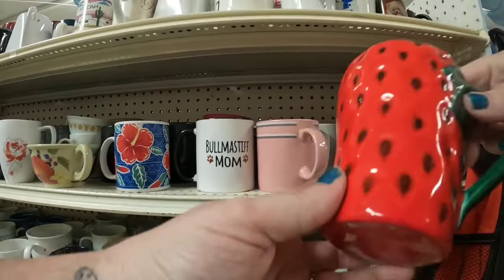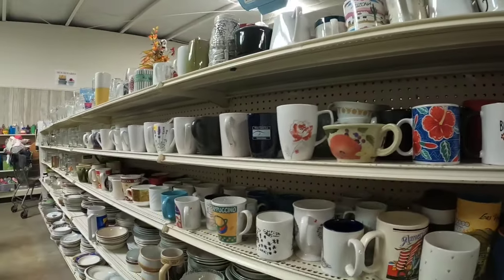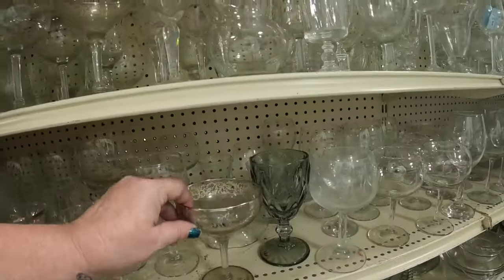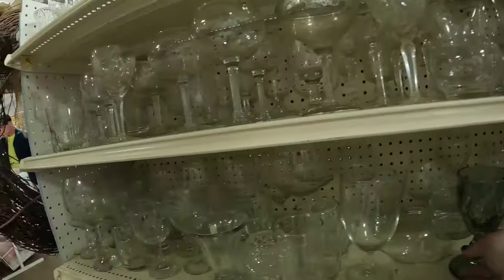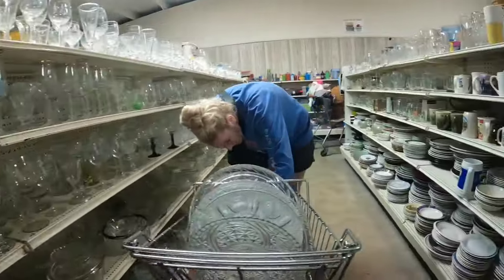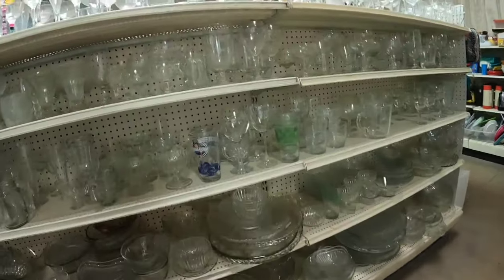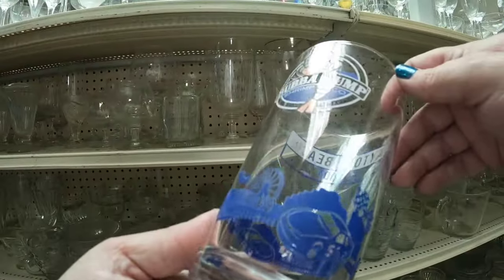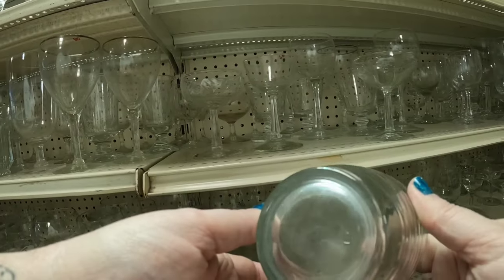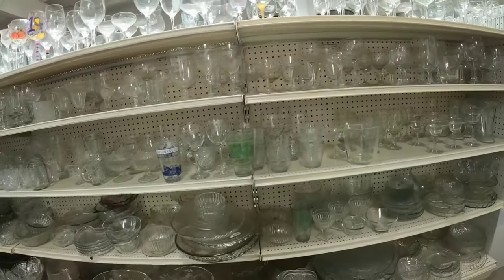That Bull Mastiff mom mug might have been worth picking up. Look at all of the coffee mugs. She was finding tons of clear glass — I think she had a project. This one's really pretty — it's sterling on crystal. I looked those up though and they don't sell for a ton. Look at how full her buggy is — she found lots of good stuff. Bubba Gump, Daytona Beach — this one's probably worth about $15, but with glass stuff I really don't want to ship it for $15. I feel like this glass might have been something but I'm not sure — if you know, let me know what that glass was.